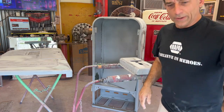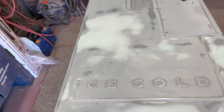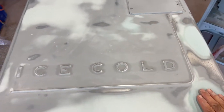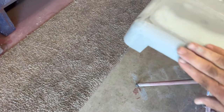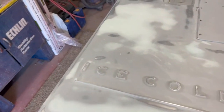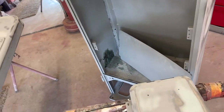Here's a closer shot of the main door. You'll always see some areas like this where somebody's kicked it. I try to flatten those out as much as possible, but as you can see everything is looking pretty nice. We'll get some more 2K primer filler on there and hopefully do a finish block on that. Let's take a look at the cabinet.